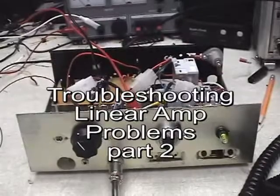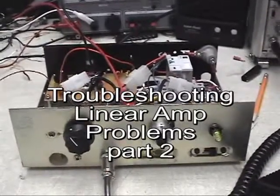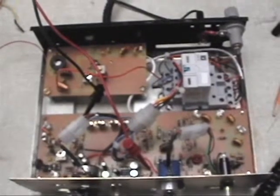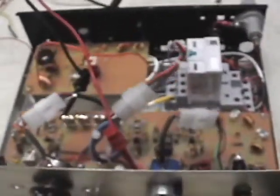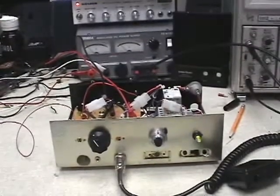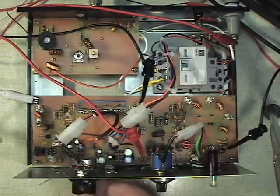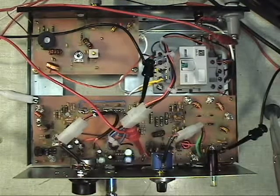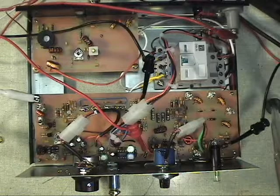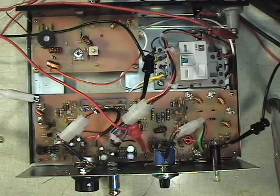We have it together and have the receiver working. We still have a few problems with the PA. We have it all put together now. I've got a little problem with oscillation, but we'll take a look at that here and see if we can figure out what's doing that.